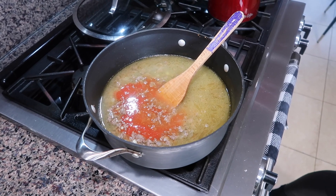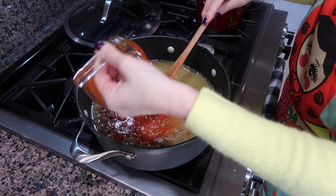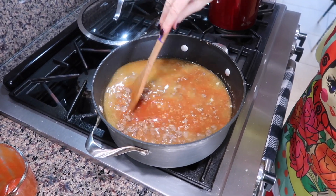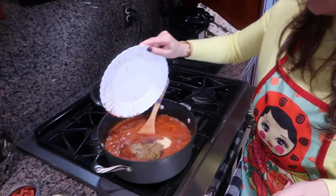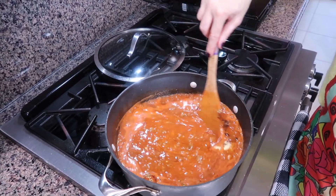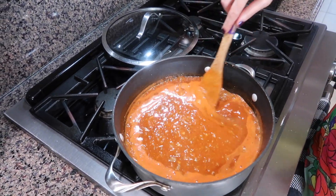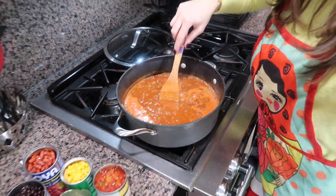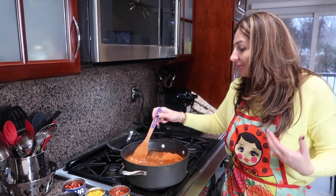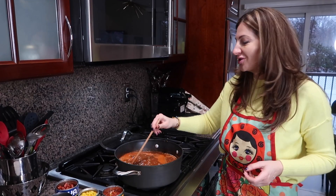I'm also adding the taco sauce — I bought mild because, trust me, it's going to be really spicy. We're going to bring everything to a boil and then add our delicious spices. Everything is boiling now, and we're adding our seasonings. It's amazing how you can use the same base ingredients — meat, onion, garlic, tomatoes — and by adding different seasonings create completely different cuisines: Mexican, Spanish, Italian, Mediterranean, Russian. Just different seasonings, completely different kitchen.